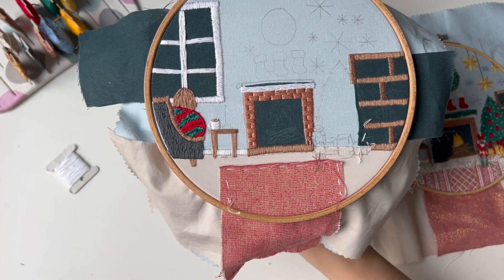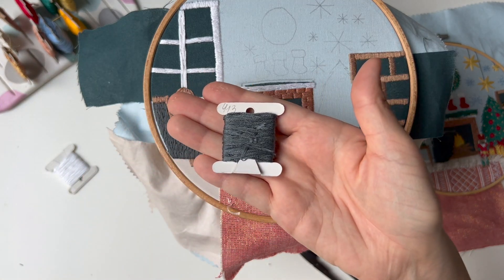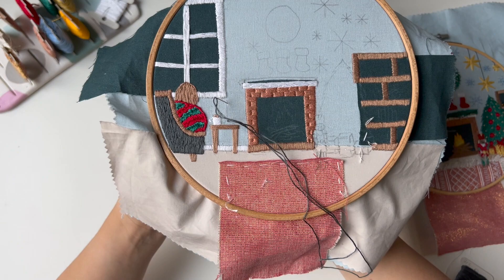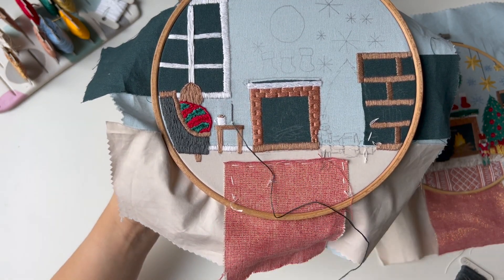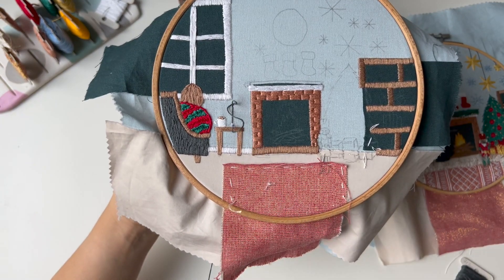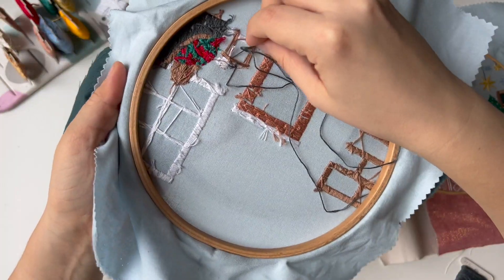Secure thread and prepare color 413. The candle is just two stitches. I'm finishing them into the same hole.